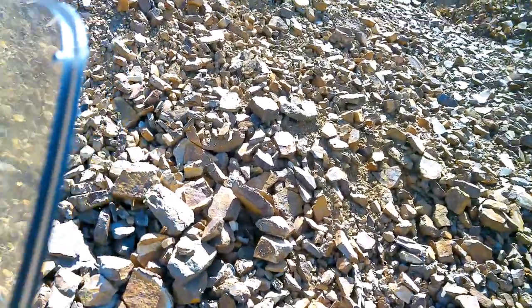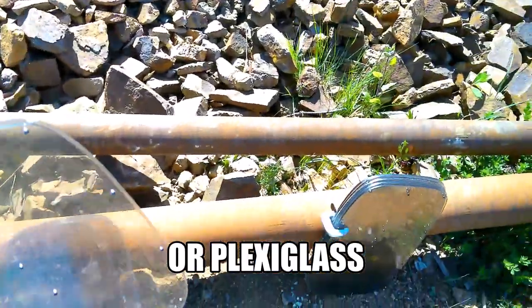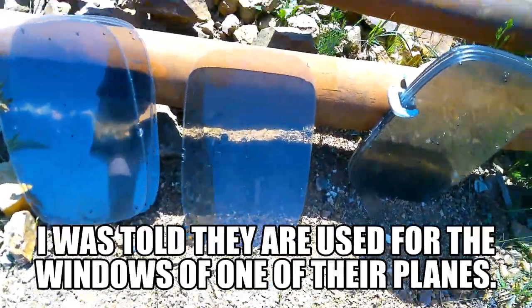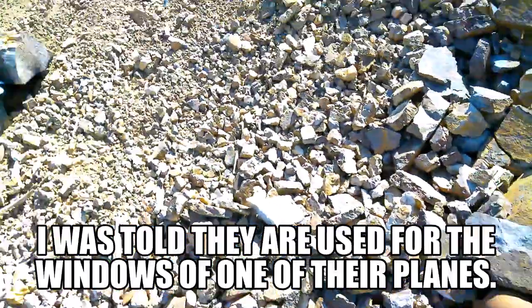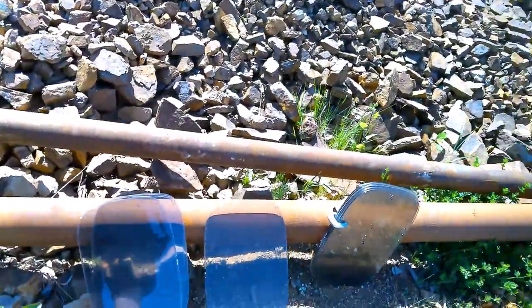A machinist gave me these fiberglass bulletproof panels for Boeing airplanes, so I'm going to test them out by shooting them. I got four of them clamped together right now, although I think I'll just start out with one.